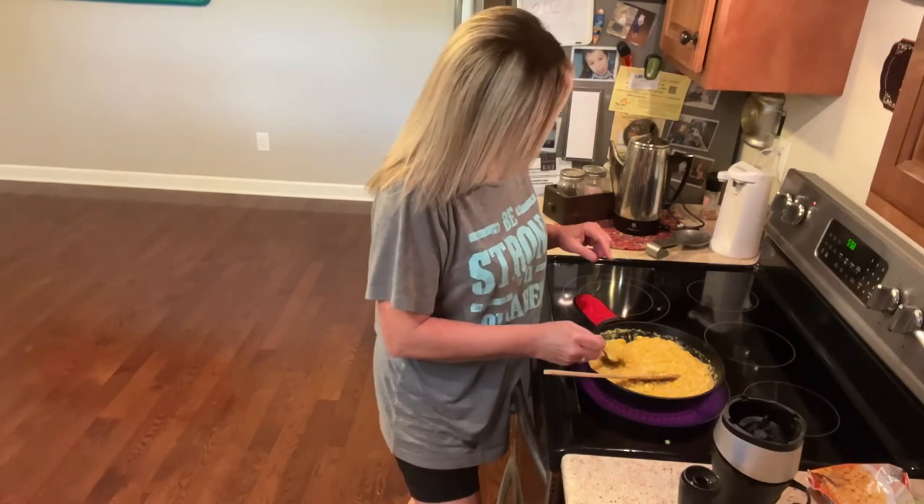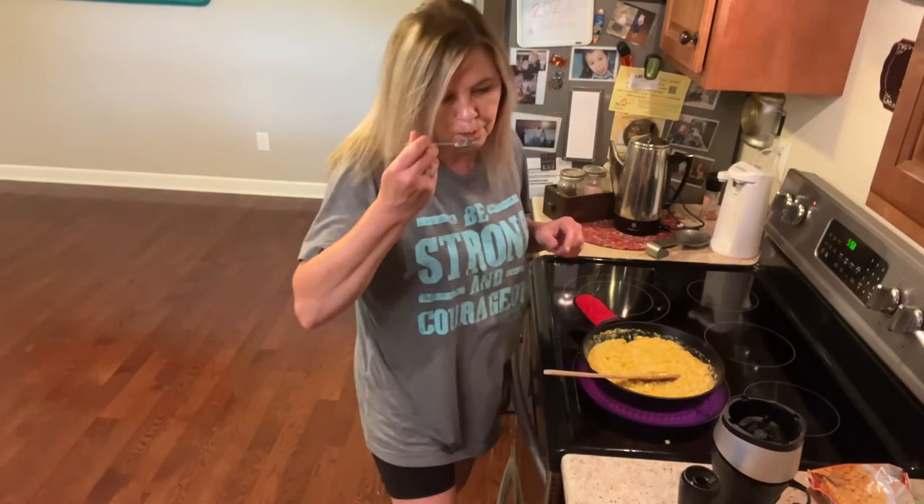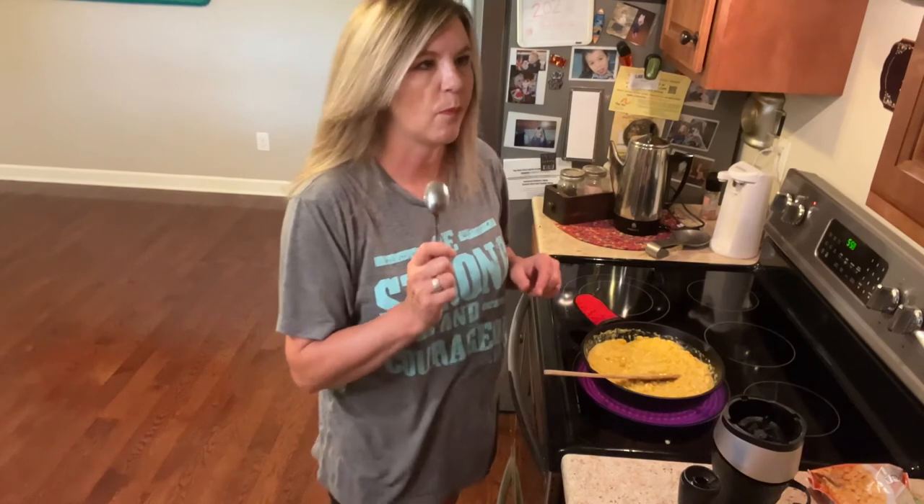I'm gonna go ahead and get a little taste here and make sure that I've got enough salt and pepper. Oh my gosh, that's so good, y'all.